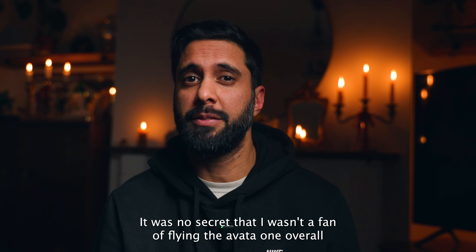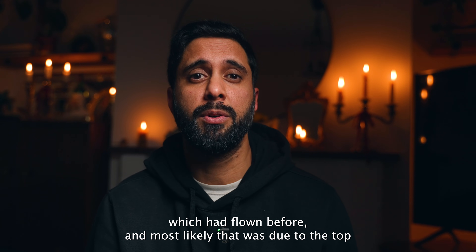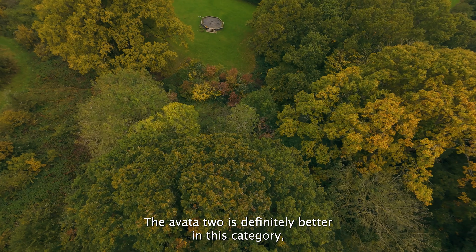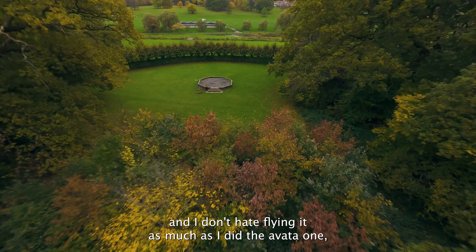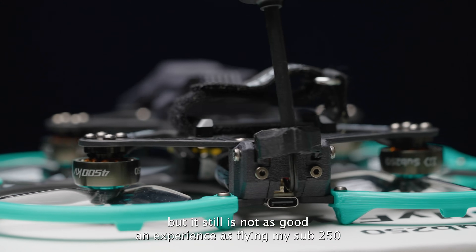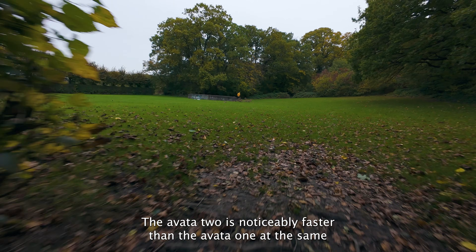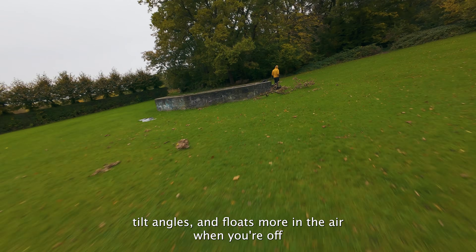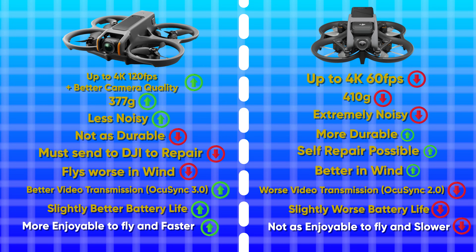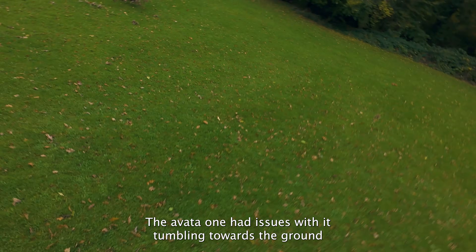On the overall flying experience - no secret that I wasn't a fan of flying the Avata 1; it's the worst drone I've ever flown. It felt sluggish compared to other cinewhoops, most likely due to the top-heavy design and poor power-to-weight ratio. The Avata 2 is definitely better in this category - I don't hate flying it as much - but it's still not as good an experience as flying my sub-250g dolly fly, which I much prefer. The Avata 2 is noticeably faster than the Avata 1 at the same tilt angles and floats more in the air off the throttle, making you feel like you're actually flying a true FPV drone rather than a brick.